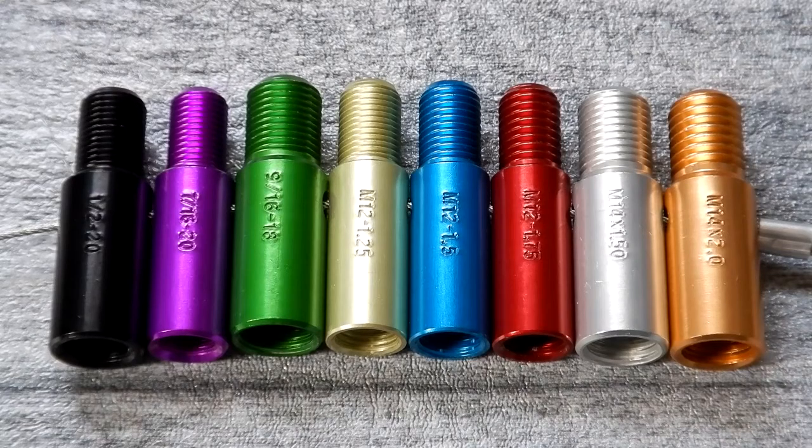Today I want to take a look at this lug nut and wheel stud thread checker, and it is by S&W Manufacturing Company.